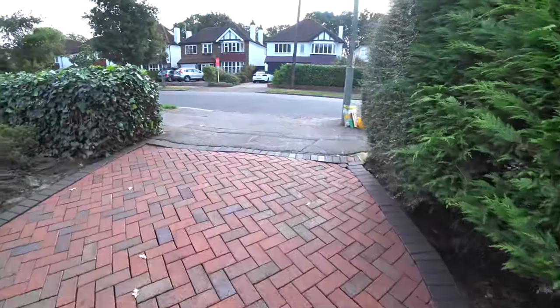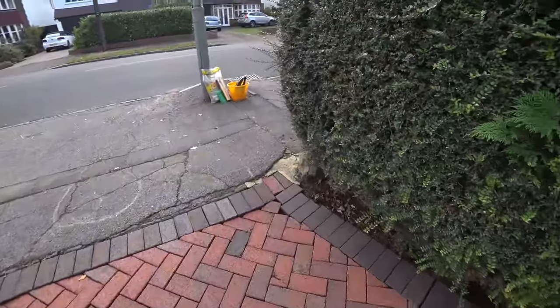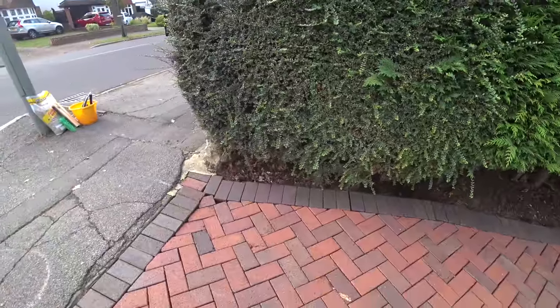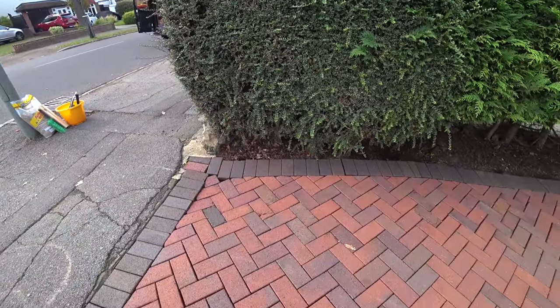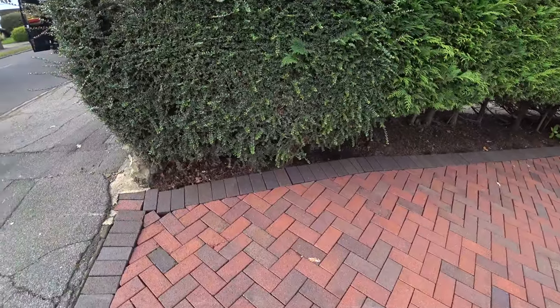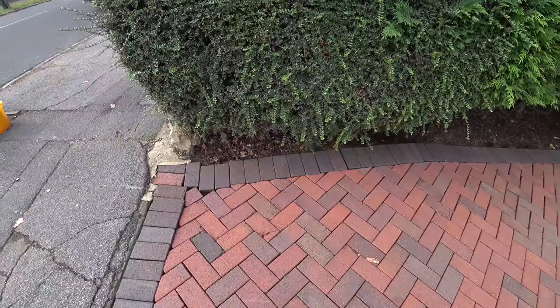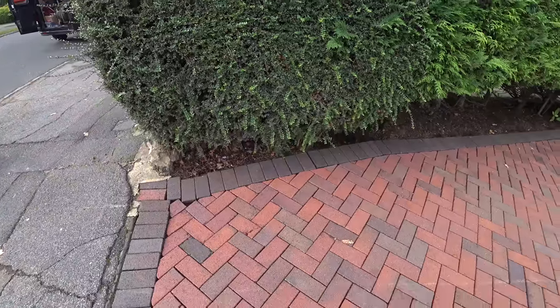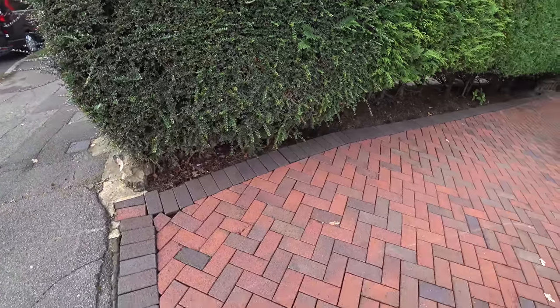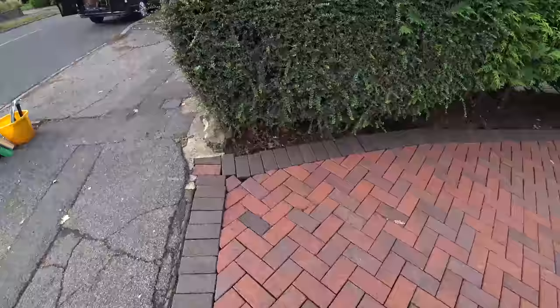Now, I'm not a paving contractor — I don't lay paving — but obviously resetting a few blocks or re-leveling a few blocks is something I can do. It's quite straightforward, and I thought I'd do a quick video to help some of my fellow subscribers. I know a lot of you guys out there are in the same industry, a lot of you are starting up. I get a lot of emails asking for help and advice, so here's another bit you can add to your belt.